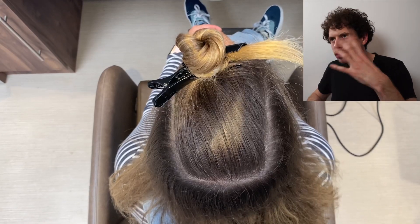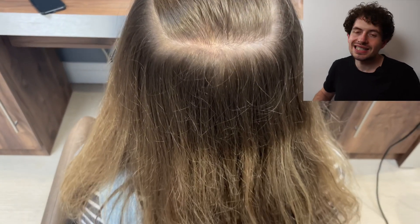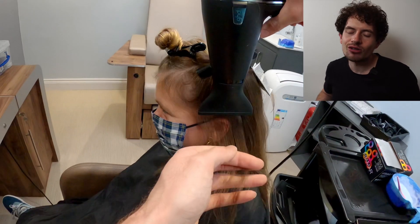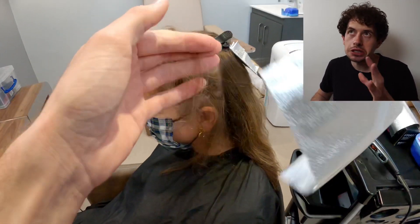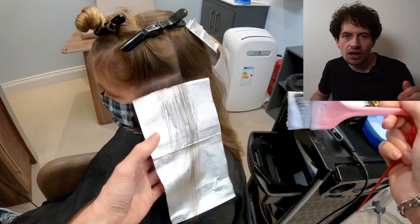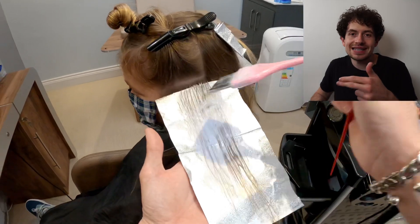Here we have our starting point of this particular colour. My client is a natural level seven and she's got some pre-existing balayage — there was a root stretch and a lot going on previously. She hasn't had her hair done during lockdown at all, so she's got around six inches of regrowth. We're going to start with a rectangular section through the top and work up the sides in a horizontal fashion, taking sections around five millimetres in depth spaced about one centimetre apart.